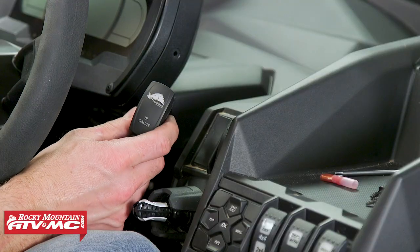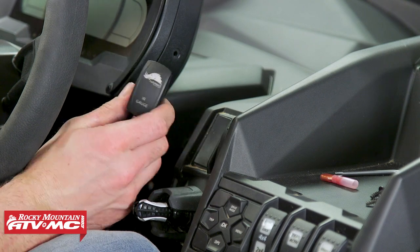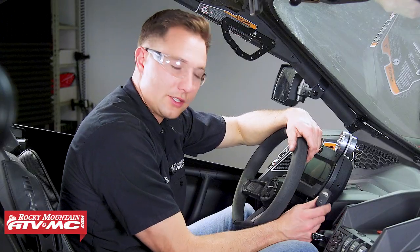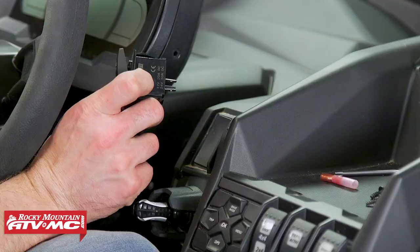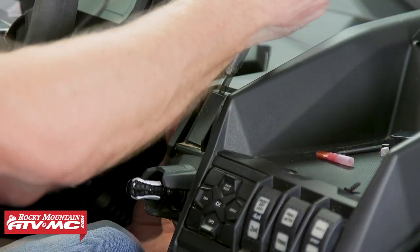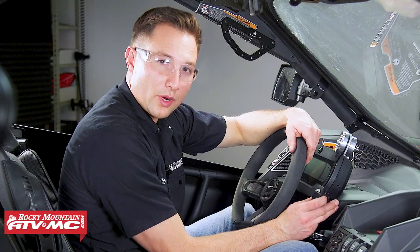The next thing is to find a mounting location for the rocker switch. We're going to remove one of the plugs from our dash and insert it there. If you don't have one of these plugs, you can cut out your dash — just make sure you have a snug fit so it clips into place. We're not going to install it yet; we'll wait until we have all the wires run.